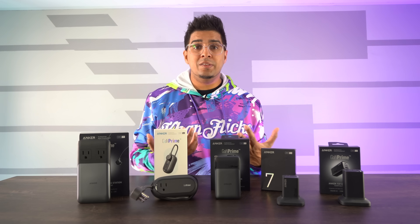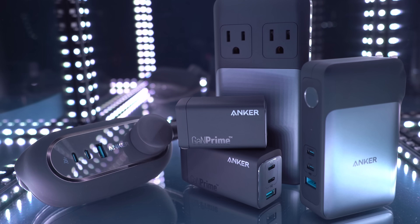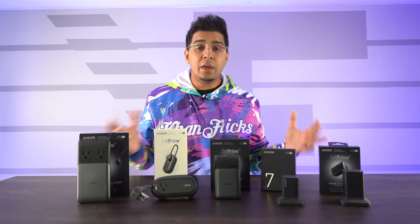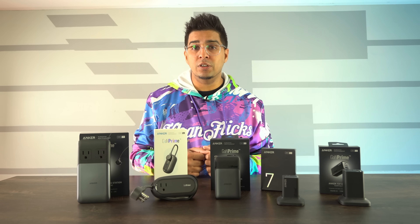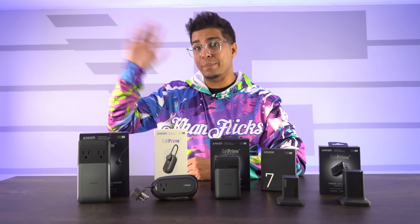All right, well there you guys have it. This gives you a little taste of the GAN Prime series by Anker, and I have to say they did a phenomenal job with it. There's literally everything for everyone — whether you want a charging station, a power strip, or a power block, there's a lot to choose from and they do a great job making it versatile. If you guys have any questions about them, feel free to comment down below. Otherwise, see you guys next time. Take care now, bye bye.